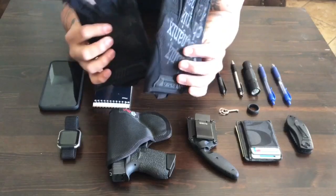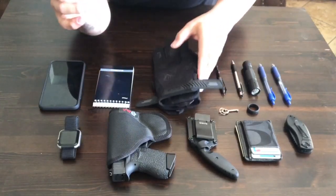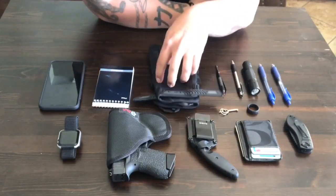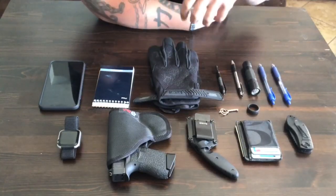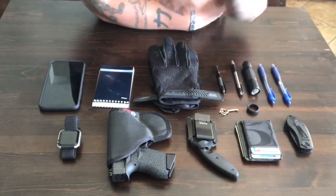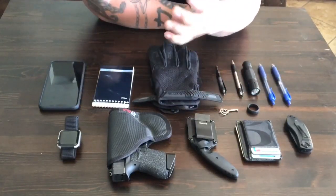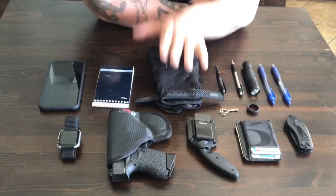The very next thing is a pair of gloves — just mechanics gloves. You can get these at any auto parts store for about 20 bucks. I carry these in my pocket so when I need to go hands-on with somebody, I have them. These are not necessarily going to protect against blood or biohazards — for that I recommend latex gloves. I carry latex gloves in the bottom of my radio holder, and if I need them I have them.